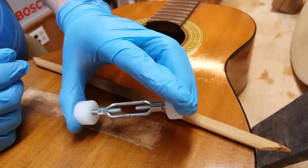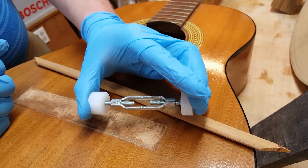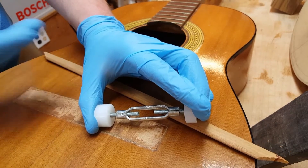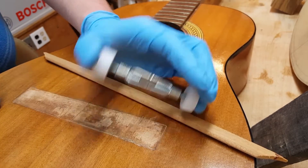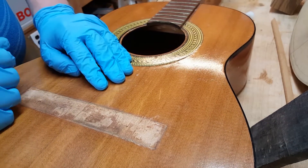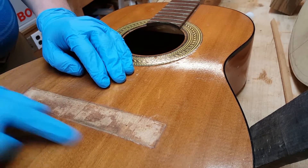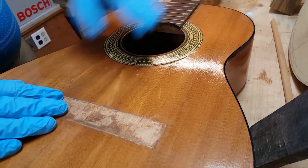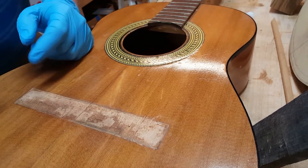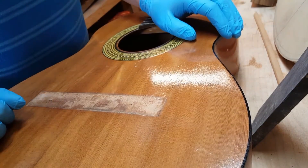You don't want to crank these things too much — you really don't need a ton of pressure to re-glue the brace. You don't want to push your top too far up and maybe separate the next brace beside it. You just need enough pressure to hold it on. But that is how you identify and a brief description of how you repair a loose brace inside of a guitar. This guitar obviously needs a lot more work, but I just thought I'd do a quick video about loose braces. As always, thank you for taking the time to watch.